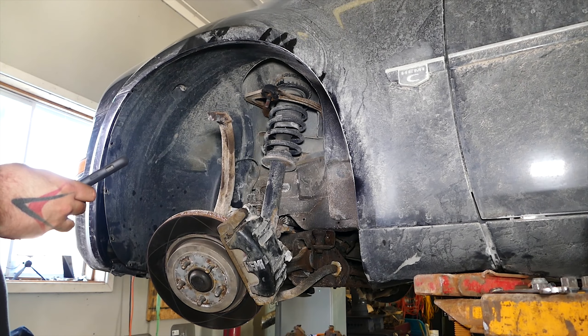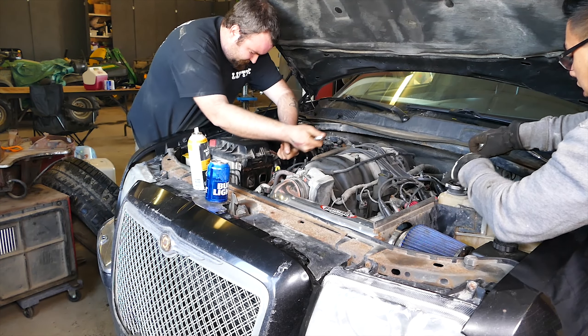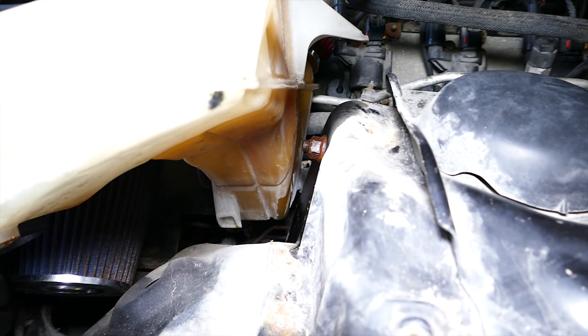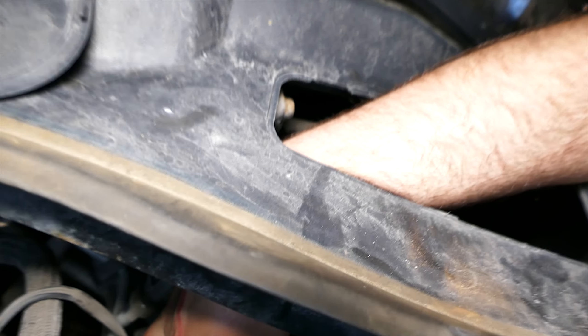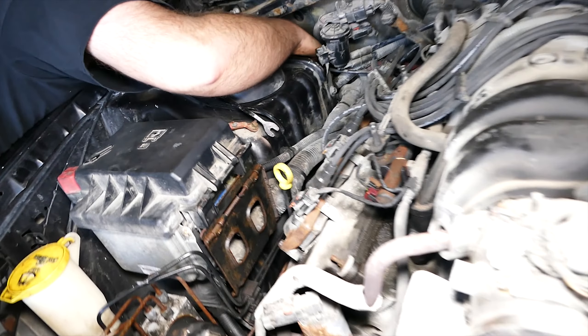Now with the upper control arm free, let's go ahead and get back up top into the engine bay to access the nuts holding the upper control arm bolts. For the driver's side, we will need to move the coolant reservoir and air intake to access one 18mm nut, and then remove the plastic cover above the brake fluid reservoir and master cylinder to access the other 18mm nut using 18mm combination box wrenches.